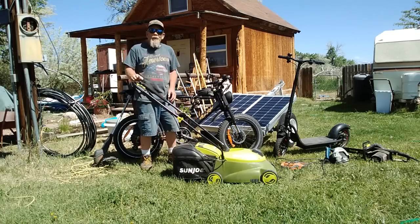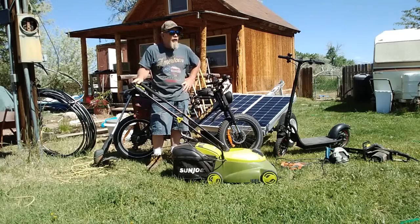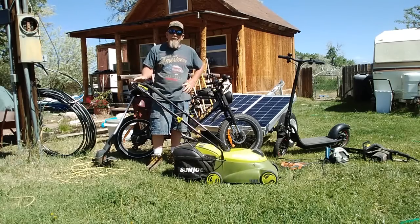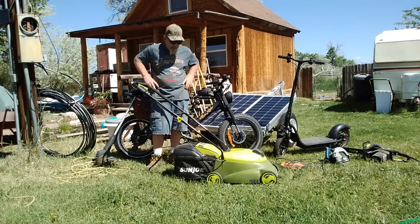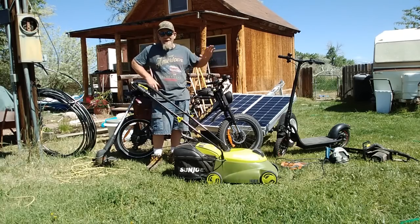Those are just a few samples of what you can recharge and run from this 200-watt system. I hope you enjoyed this video. Go by my website, SimpleSolarHomesteading.com - you can pick up some really inexpensive plans for off-grid living and building your own cabins. Please subscribe and like my videos. Thanks folks and have a great day!